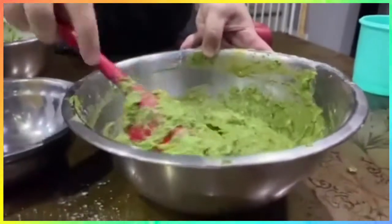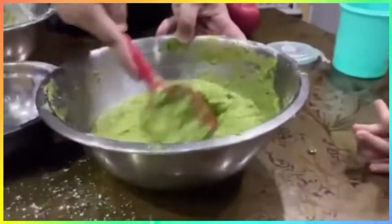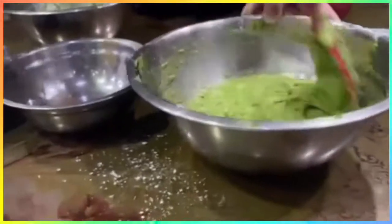Okay, it's done. We will put it in the muffin pan.